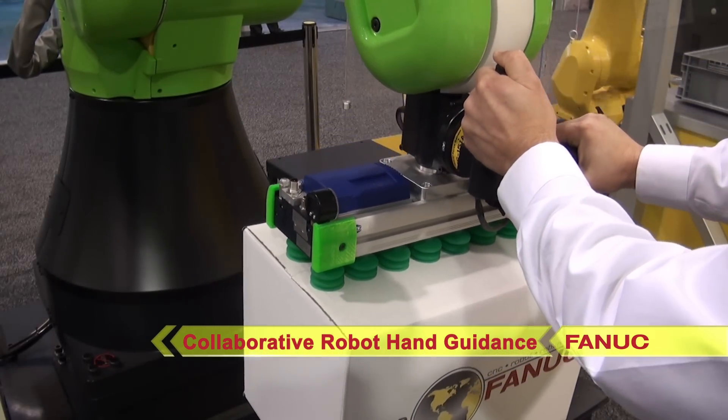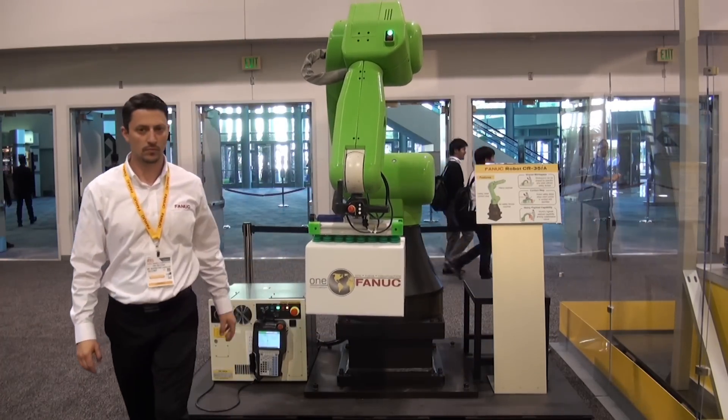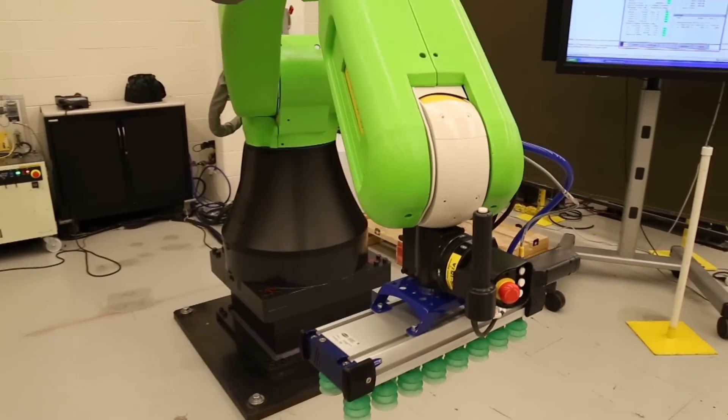Typically a robot is jogged or moved with a robot pendant. However, collaborative robot hand guidance from FANUC enables the operator to show the robot where to go without the pendant, and can be used to teach the robot points or a path.